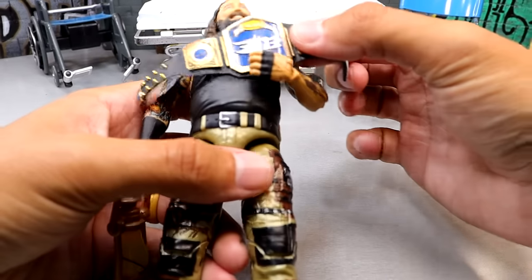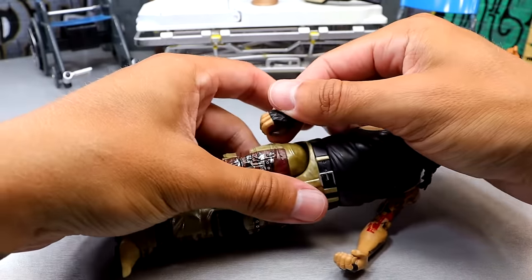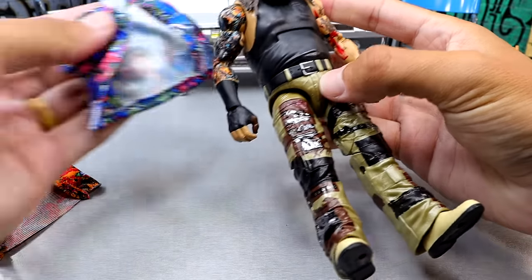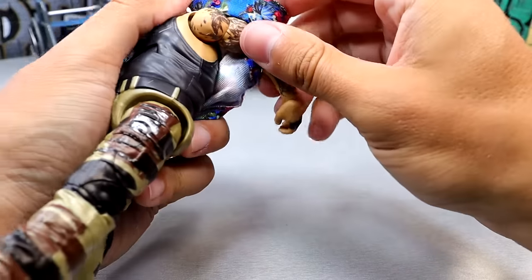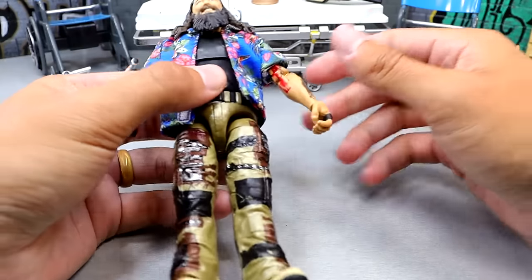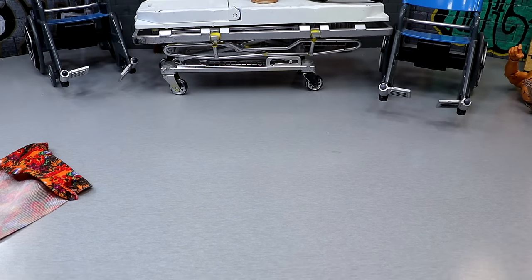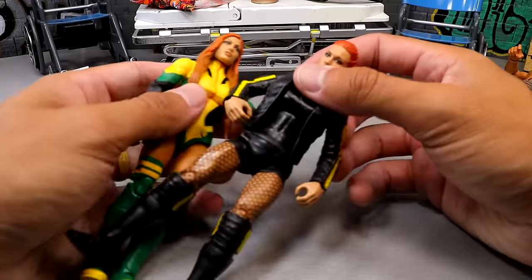Next up we have Bray Wyatt. I'm going to take off the lantern and I have two different options — an orange Hawaiian shirt or a blue Razor Ramon-style shirt. Let's put on both and see what it looks like. That blue looks kind of fire — I think I'm going to leave the blue. I'm also going to put this old-school hat on him. Could be cool, could be awful — you can let me know. We have the orange shirt as an option too.